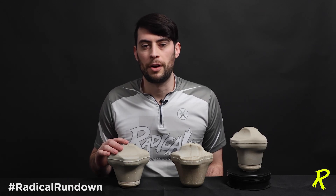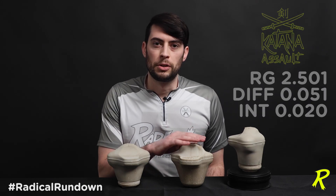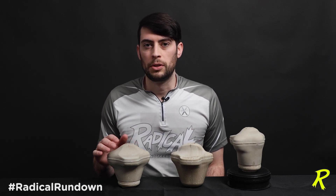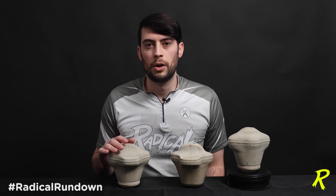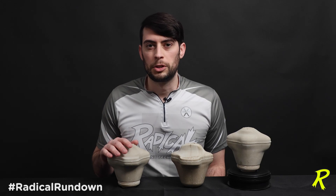This new Katana Assault Core has an undrilled RG of 2.501, a total differential of .051, and an intermediate differential of .020. That's very similar to the original Katana core, but the subtle differences are due to the overall shape. Remember, core shape dictates motion, so even though the numbers of these two cores are fairly similar, you're going to see some shape differences.